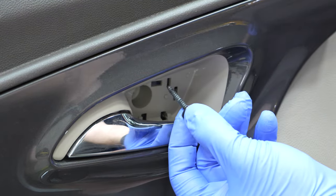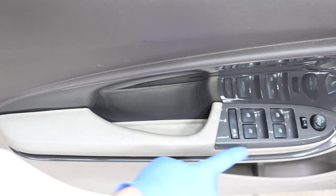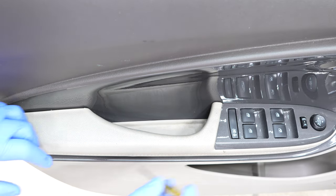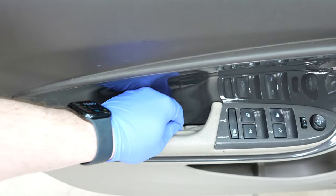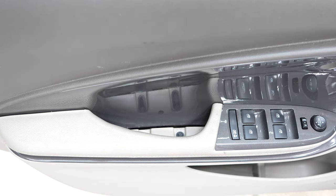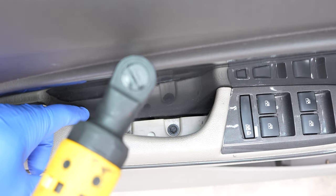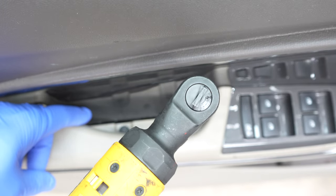The next place is right here behind the window controls — there's another one of those panels we can just pry out of the way; you might even be able to use your fingers. That exposes two more of those seven millimeter bolts, and we can just remove those.